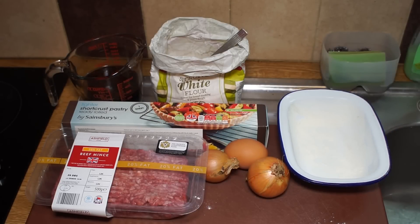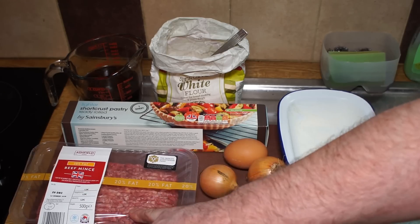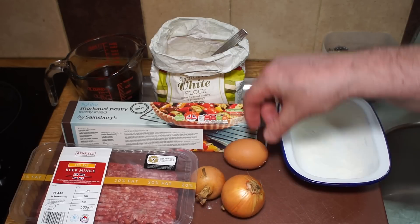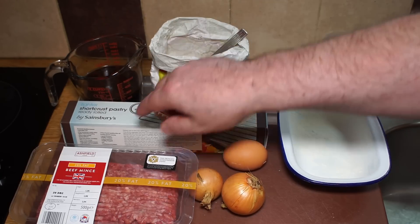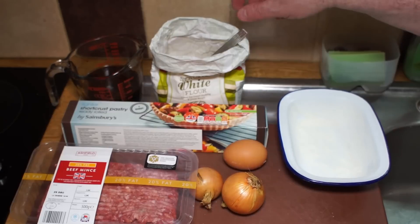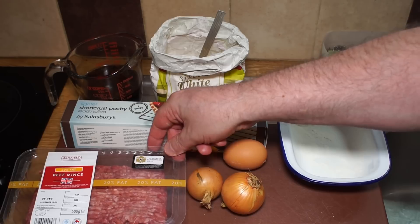You'll need just over a pound — half a kilogram — of beef mince or ground beef. I've got what amounts to about a medium-sized onion, an egg for glazing, some short crust pastry (this is a lighter short crust), and about 250 mils of beef stock — beef and pork stock is fine, but beef stock is important. You've seen the flour already, so it's a very simple pie.